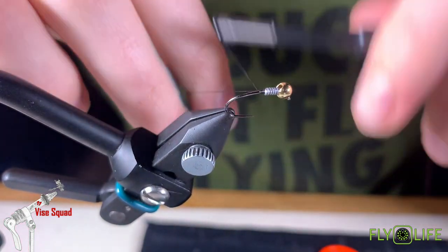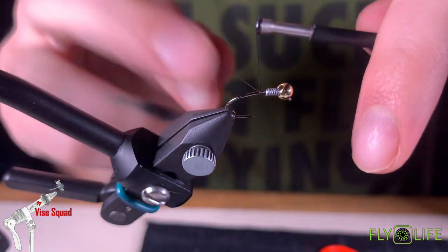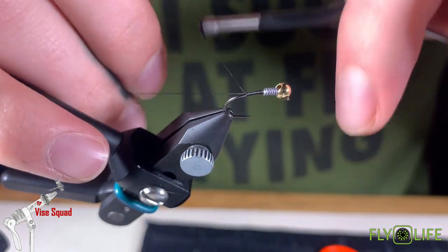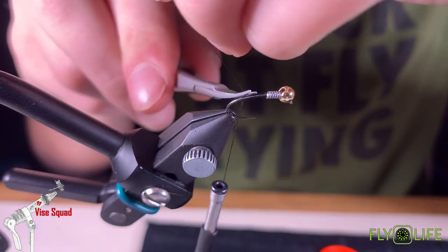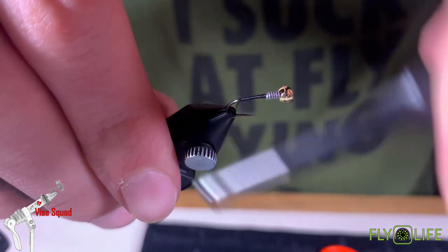I apologize for the marker on my fingers — I could not get it off before we started the video. As we work our thread down, keep a really even body the whole way down, and we're going to work into the bend of the hook.